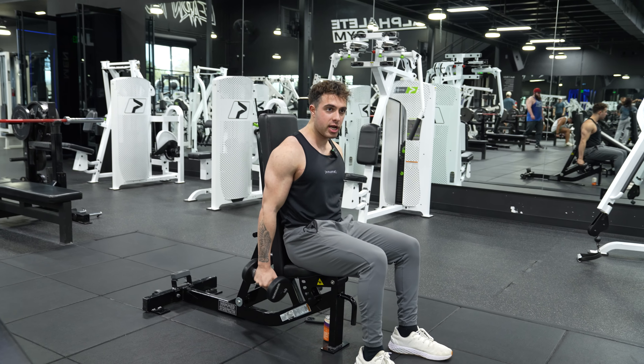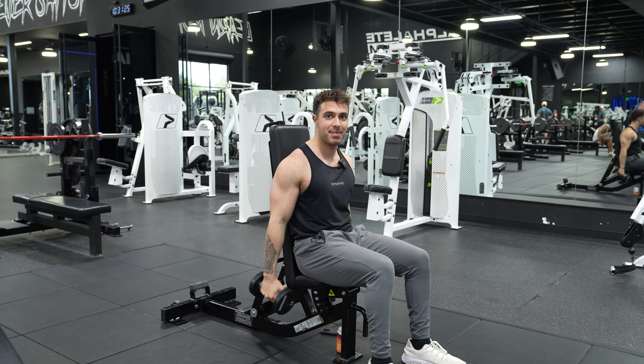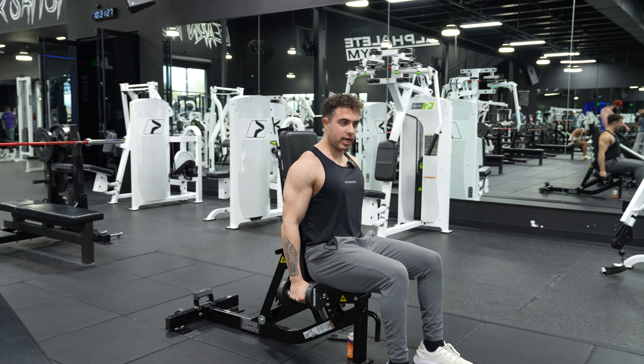What you're going to do is get into your hammer position, but instead of doing two arms at the same time, you're going to alternate.